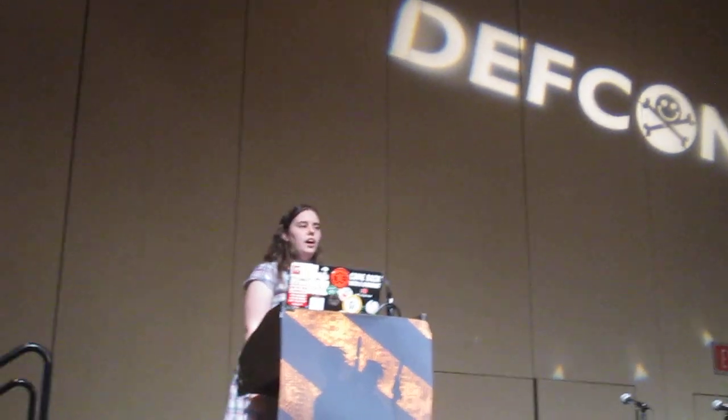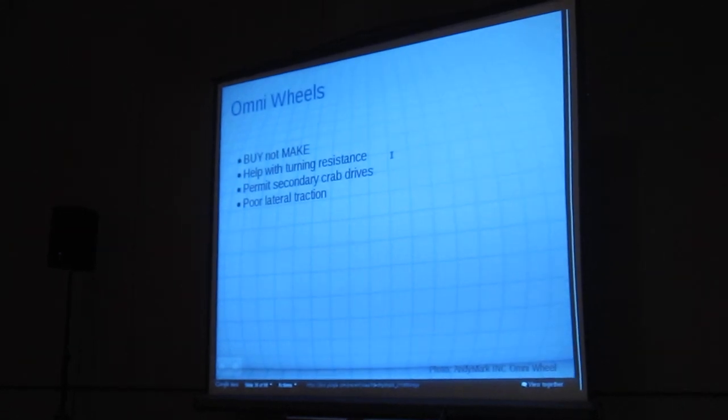Omni wheels. Unless you have a good reason, you should just buy these. So many people want to make them.